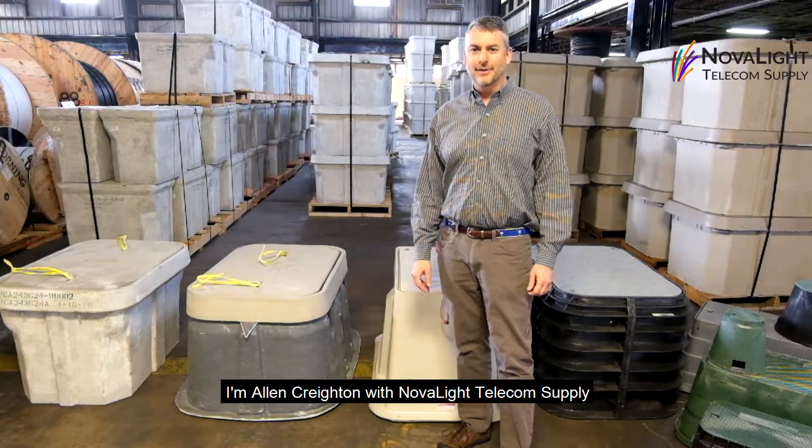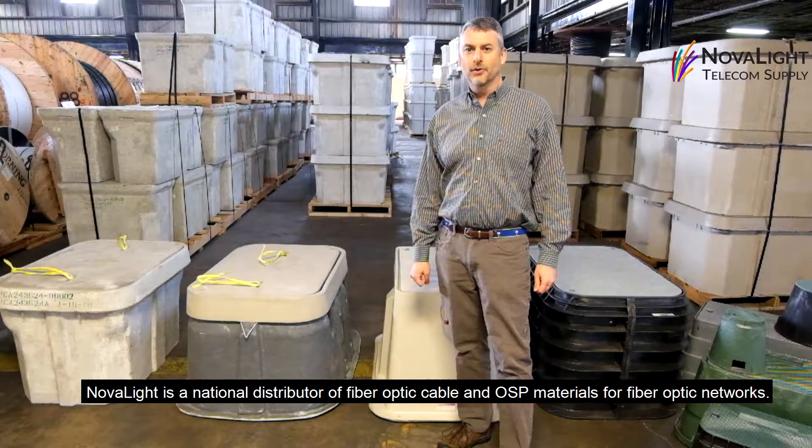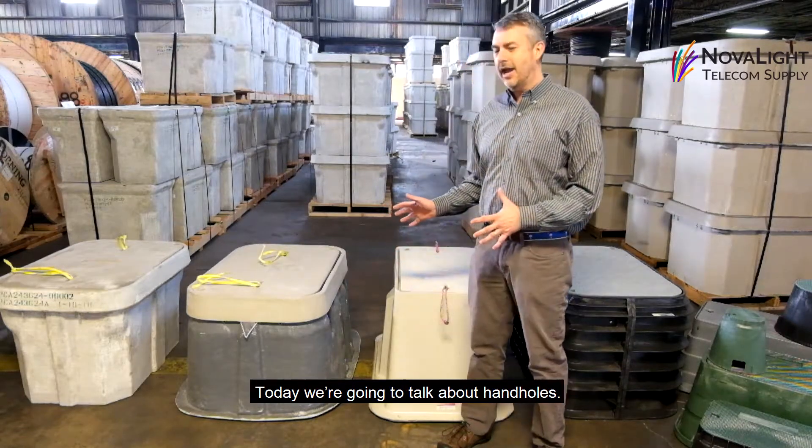Hi, I'm Alan Creighton with NovaLight Telecom Supply. NovaLight is a national distributor of fiber optic cable and OSP materials for fiber optic networks. Today we're going to talk a little bit about handholds.